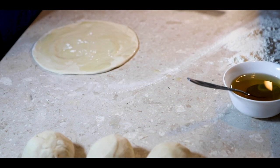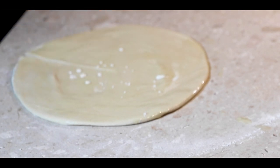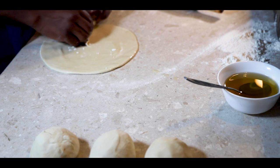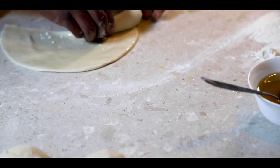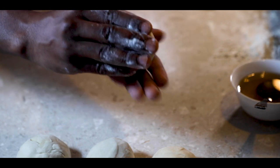The first method: roll out the dough, apply oil, and sprinkle some flour. Cut it from the middle to any edge and roll it into a cone-shaped structure. Then press it from the top of the cone down to the bottom into a flat disc.